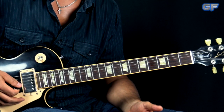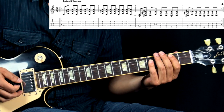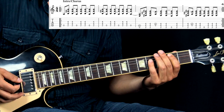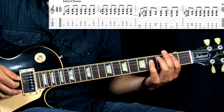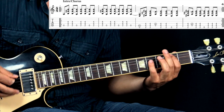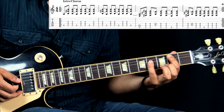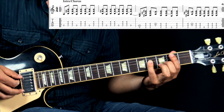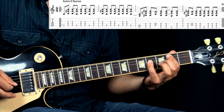So this riff, we can break it up into two parts. The first part is based on the B power chord in this position right here, and we alternate the B power chord with the open A string. The pattern itself is very simple — we start off with the open A string, playing it once, and then we play the power chord two times, and we repeat this over and over again.